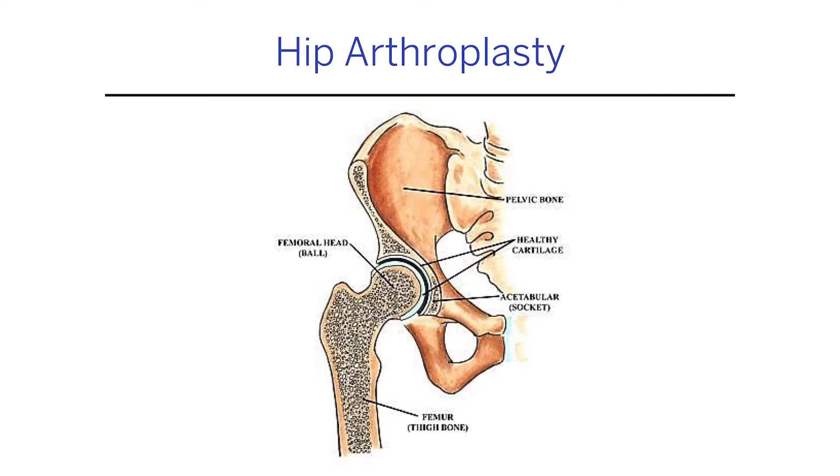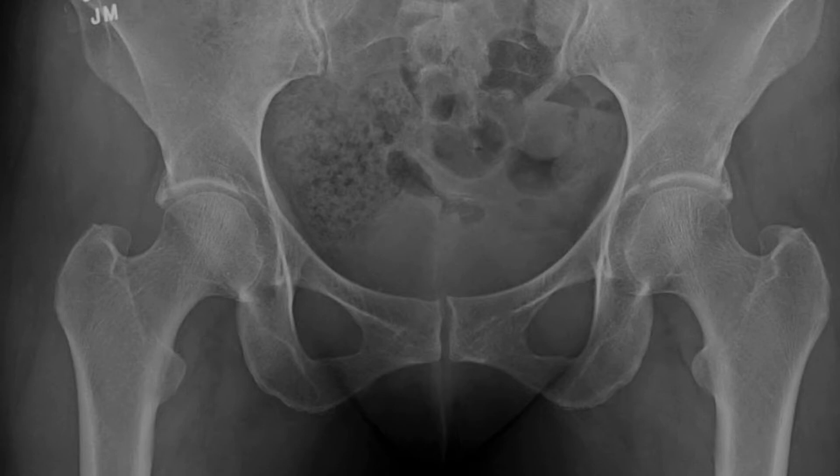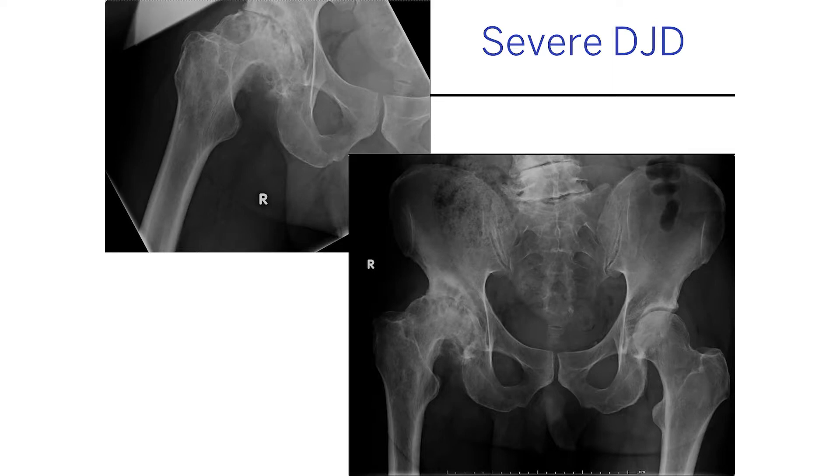Let's do the hip. The hip is the same concept — a ball and a socket — still the same idea of cartilage around the bone. A normal hip has a nice space between the ball and socket, but arthritis makes it hard to tell where the ball stops and the socket starts. Sometimes it gets very severe: the leg is short, the spine is worn out, the pelvis is crooked, and patients can be very compromised in function and quality of life.